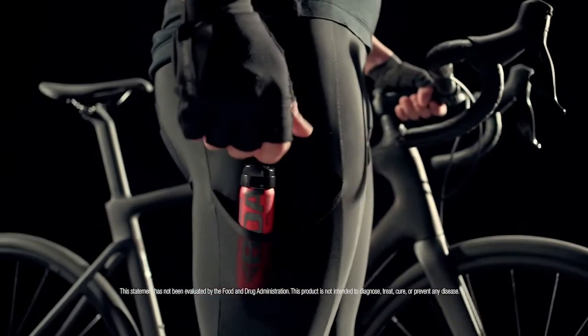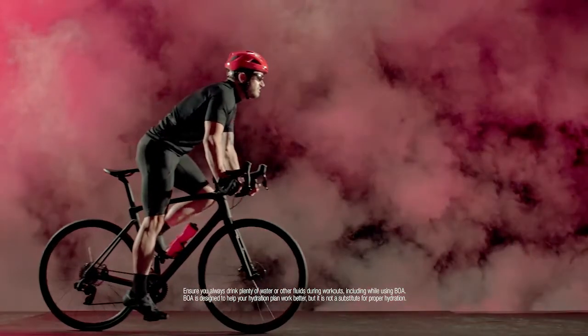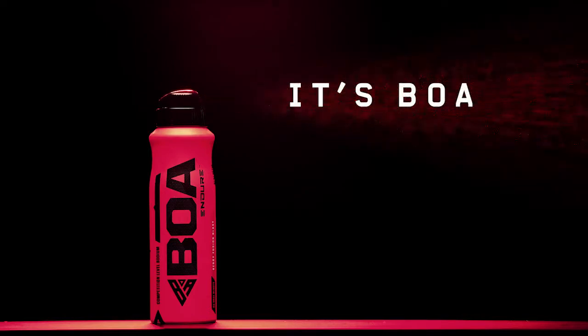BOA tastes great and comes in a convenient lightweight aerosol can that you can carry anywhere. Maximize your hydration and maximize your performance. It's BOA or nothing.